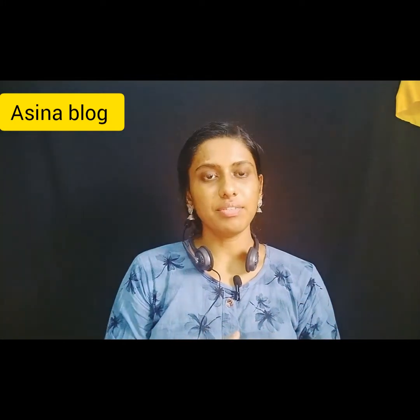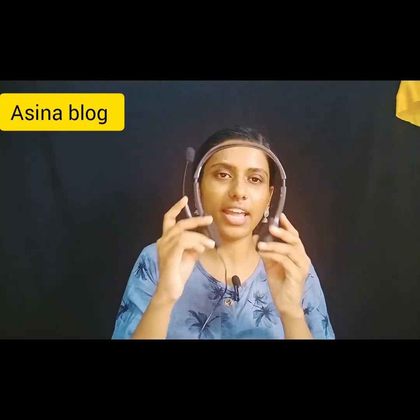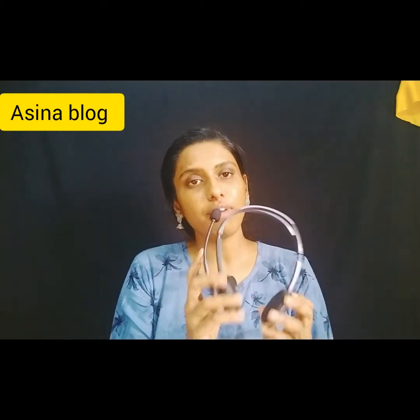This headset is priced at 750 rupees. I give it 5 out of 5 because I like it very much. You can buy it on Amazon or Flipkart, though the price may be higher there — around 1000 to 1200 range. It is useful for PUBG gaming, online classes, work from home, and voice process.